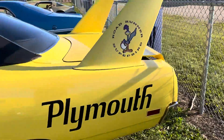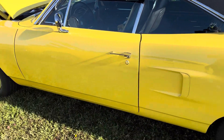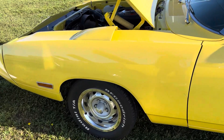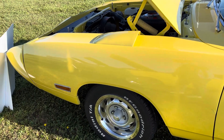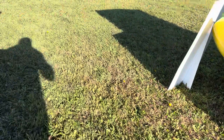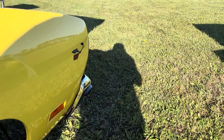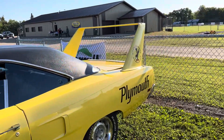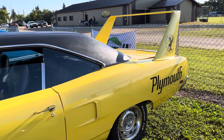The scoops on top of the fenders are obviously Superbird only, but these are those subtle differences. You also couldn't get a side stripe on a Superbird — the only markings you got were the big Plymouth lettering and the big decal on the wing, which when you see the wing and the nose together is quite striking.